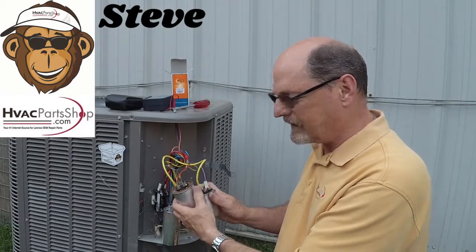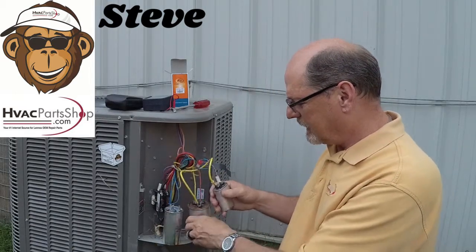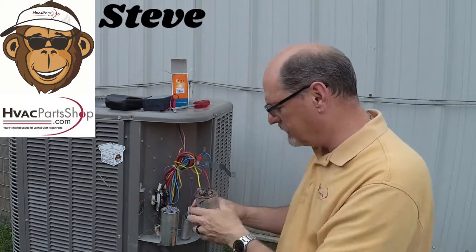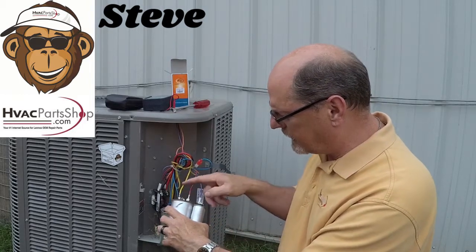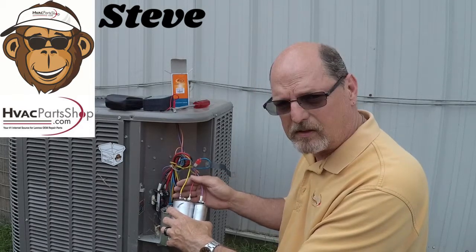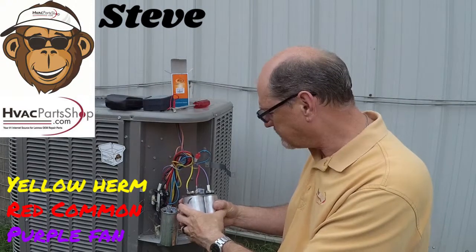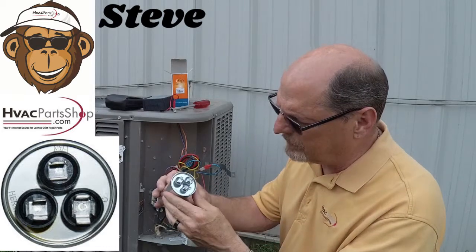We're going to go ahead and switch it over to just this one capacitor. All we need to do is remove this wire from here — we won't need this wire anymore, so let's discard it. These are the original three wires. Keep in mind that these are color-coded; this is for a Lennox unit and this is how they usually color code their wires.